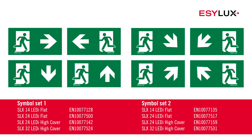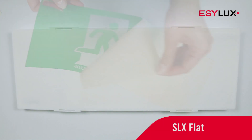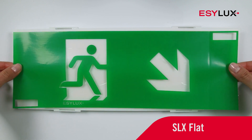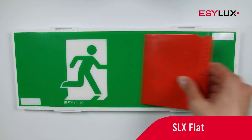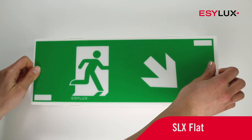You can find suitable symbol sheets for the flat and high cover variants in our product range. After the rear support is removed, these symbol sheets can be applied to the lighting cover with water. Simply snap the light cover into place.